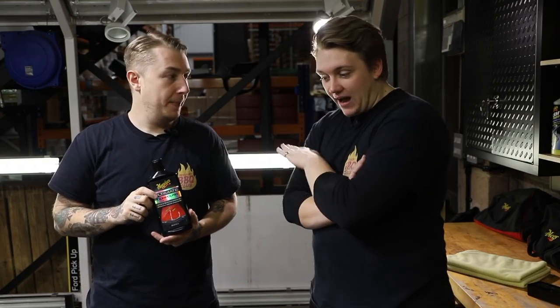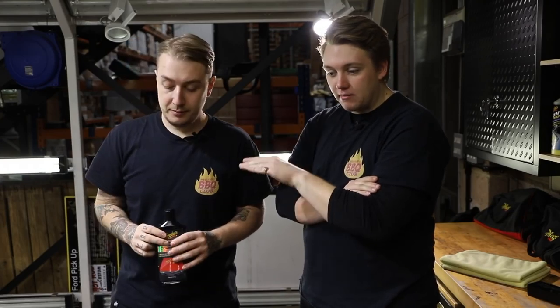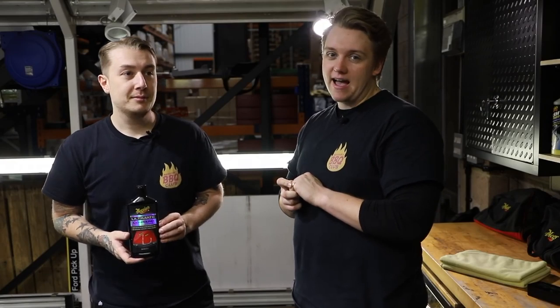This car has not had this done — ever. The swirls on this are extreme and we'll show you what we mean by swirls and scratches. Without further ado, welcome back to Detailing 101 — welcome back to how to remove your swirls and scratches.